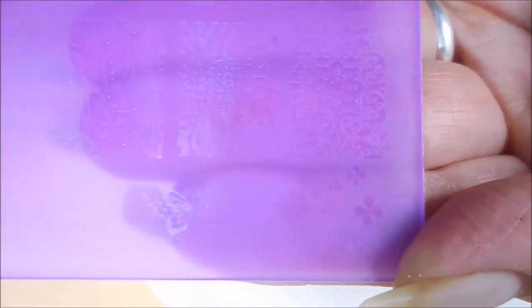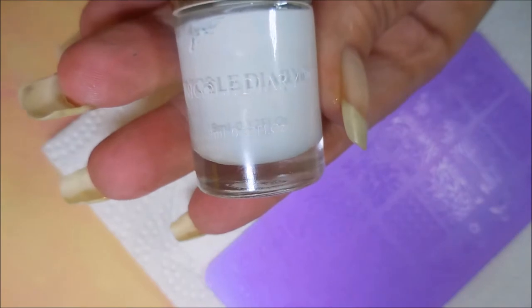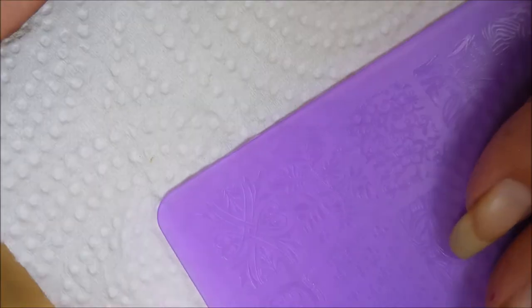I'm going to be using this plate — it's one of the new ones, the acrylics, and it's XYL26. They're very hard to read. I'll also be using the Nicole Diary White NS01, my new Conad Stamper, and my Conad Scraper.